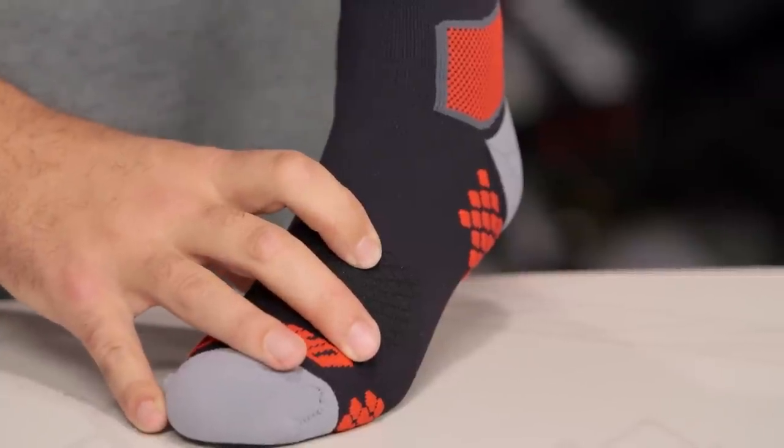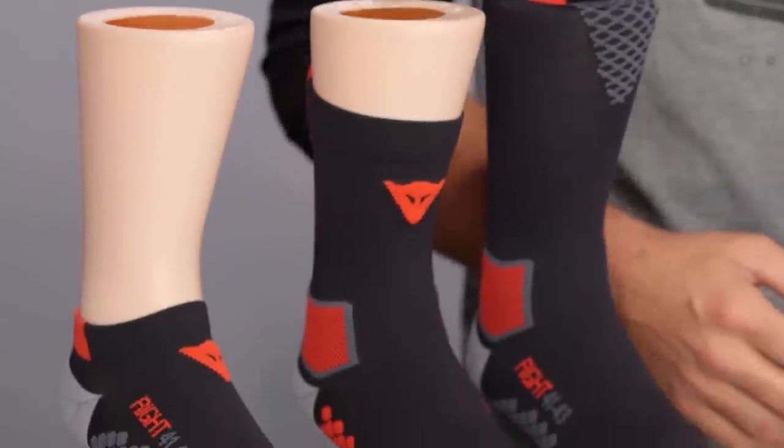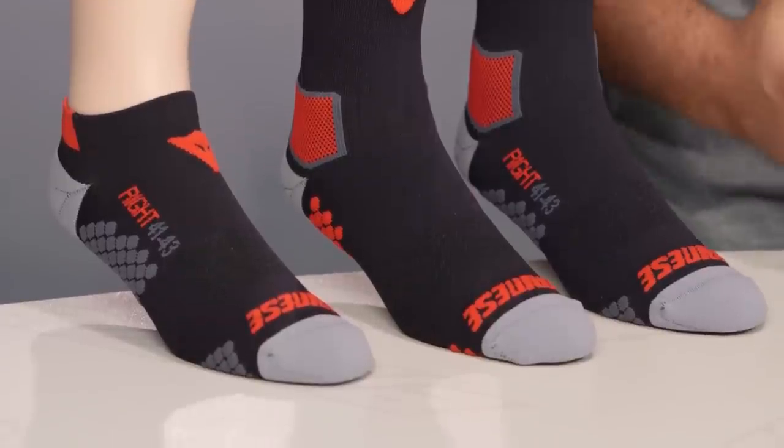What you're looking at with the Dainese socks is an upgrade over standard socks — something you don't normally think about. A lot of times we go out and ride all day with regular Hanes gold toe socks, but this is a small upgrade to your collection that really delivers a huge comfort improvement based on muscle fatigue reduction, extra comfort, and sweat-wicking properties.